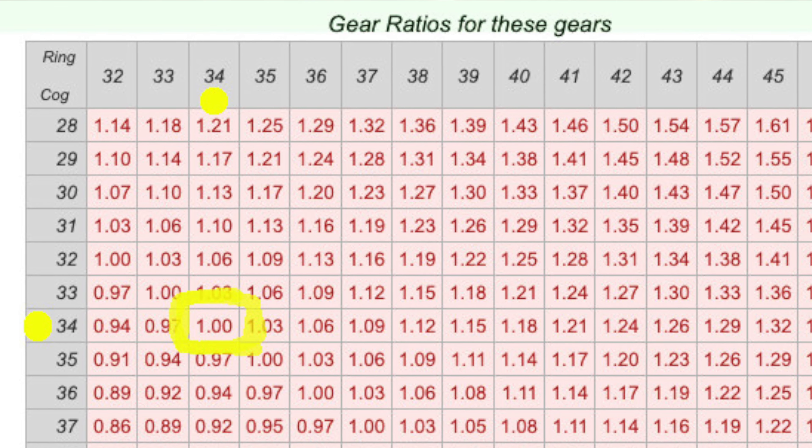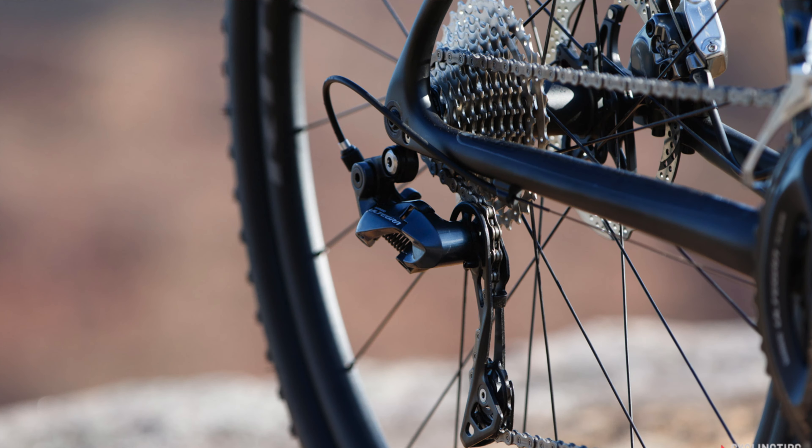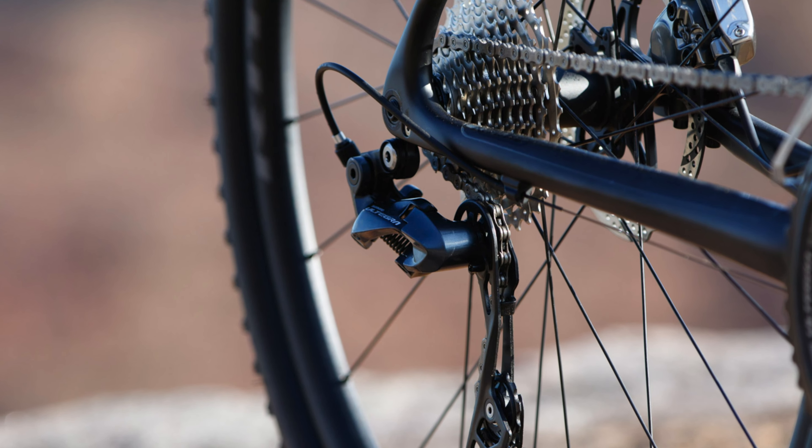On the rear, the cassette that's on there now is a 30 tooth — I'm going to a 34 tooth. That'll give me, when I'm in the small ring (34 front) and the biggest ring on the rear cassette (34), a one-to-one gearing ratio. Apparently that's a good starting point for gravel. Like any different scenario or course, you may want more or fewer gears, but I'll start with that — I've already got the front chainrings and I'm just waiting on the 34 cassette to arrive.